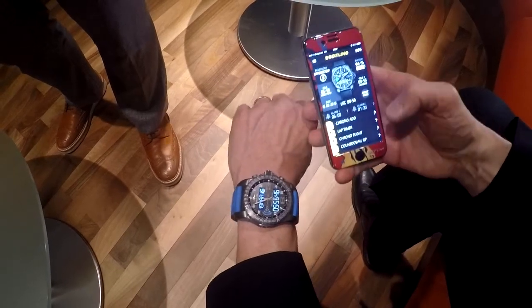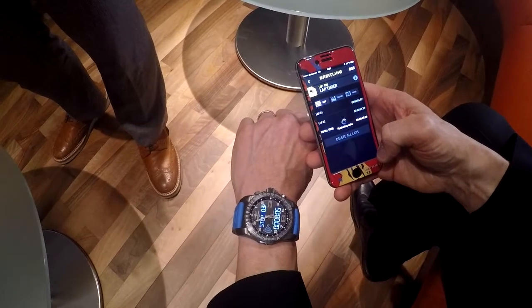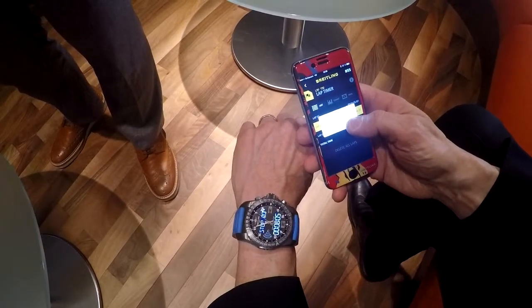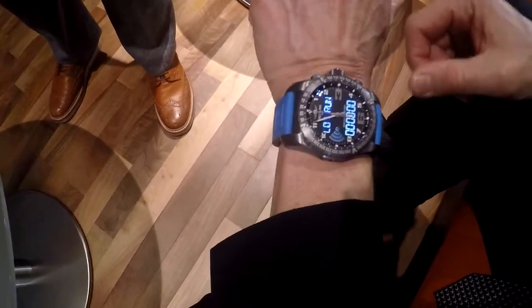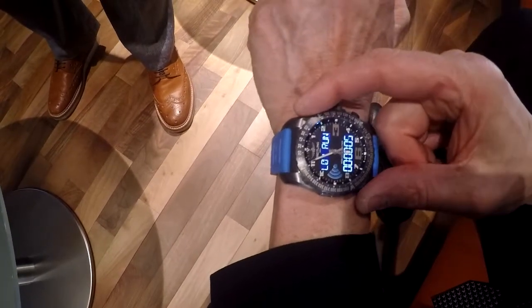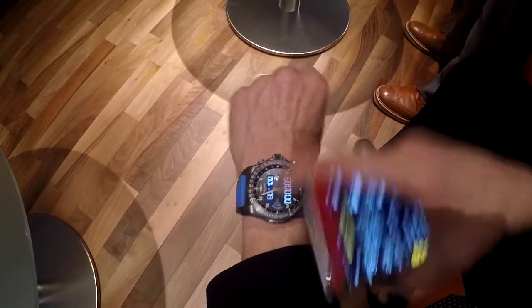If you do some measurement with your chronograph, like the lap timer, you go into the lap timer function first, you delete all what you did before, and then you can start the chronograph function using the watch. Now it runs and you are recording different laps — first lap, second lap, third lap — and then that will download the measurements to your watch.